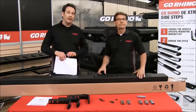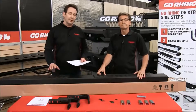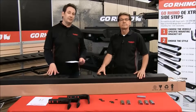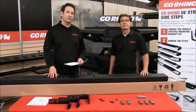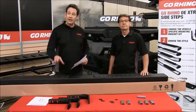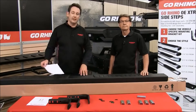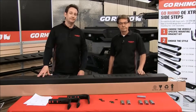As we always try, all the parts, all the hardware, and everything you need to do the install is included. If something does happen — if you have a torn box — just give us a call. You can email us at our customer service department and we'll get replacement parts right out to you. With that said, we're going to move over to the truck and do the install so you can see what it looks like actually on the truck.